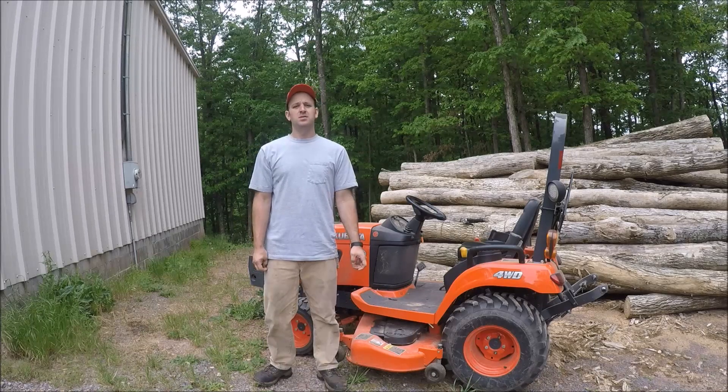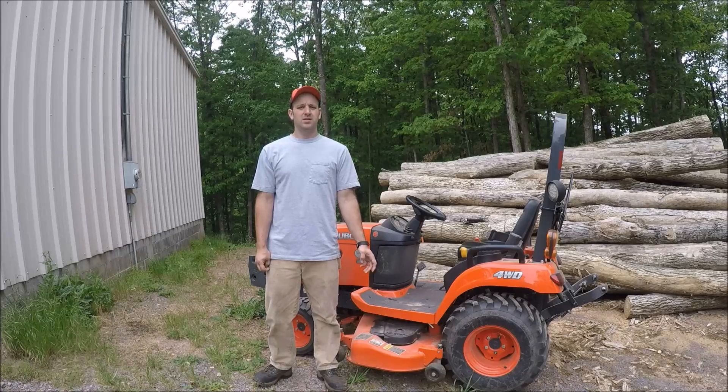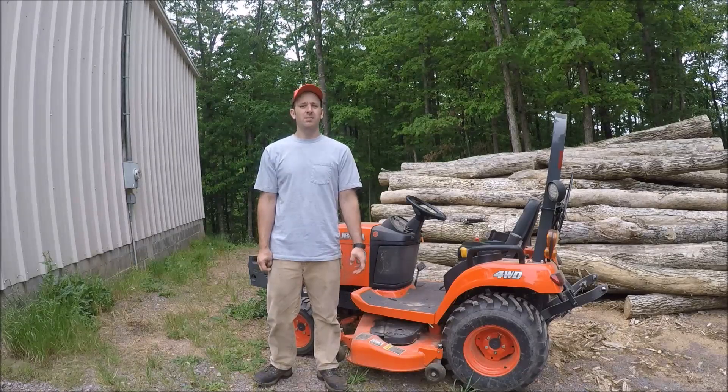I'm going to discuss maintenance that you should be doing to your BX and the mower throughout the summer. I'm going to start out by talking about maintenance that you should be doing after every mowing.